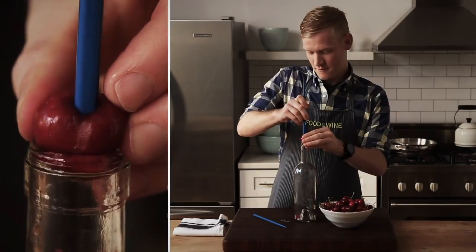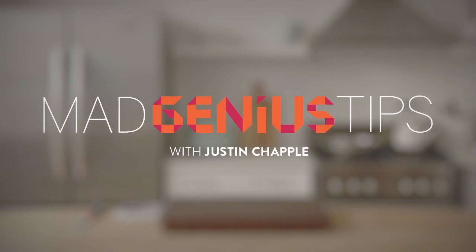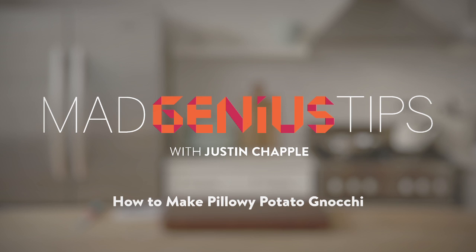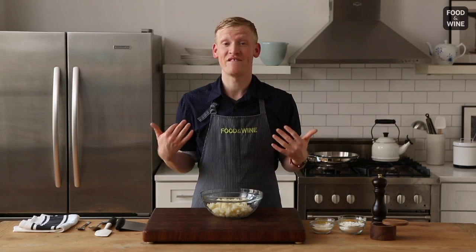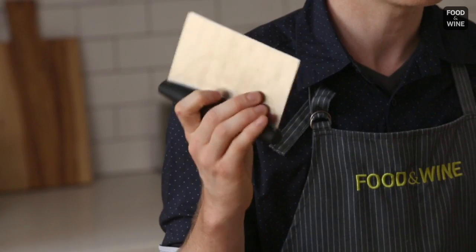I'm Justin Chappell from Food & Wine's Test Kitchen. Join me as I demonstrate Mad Genius Tips. This Mad Genius tip will help you make super light and fluffy potato gnocchi. The trick here is to use one of my favorite kitchen tools — it's called a bench scraper.